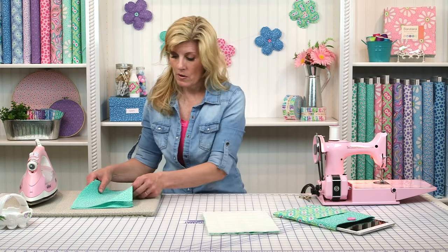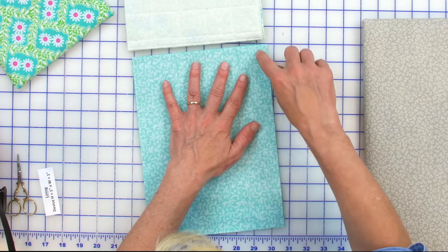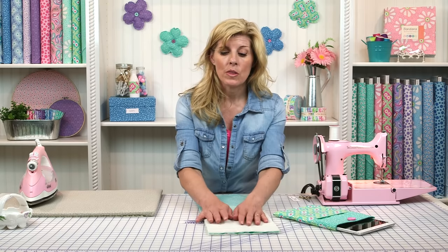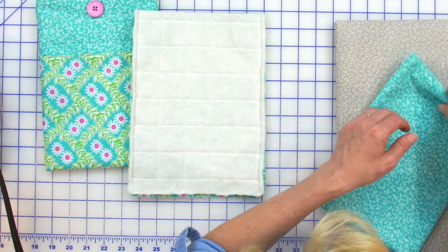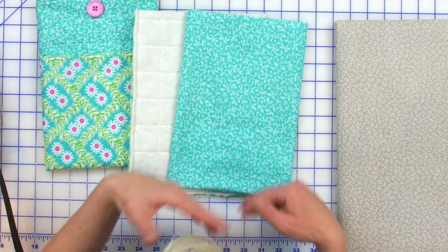We're going to do two things at once. Once the outer shell is done, take your lining with right sides together and sew a quarter inch all the way around. With the lining, clip those corners and turn it right side out, then press. With the outer shell, also clip those corners but don't turn it right side out yet. Make sure you press those seams open, clip the corners, and turn the lining right side out.